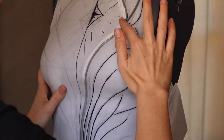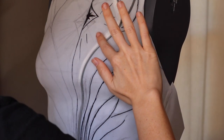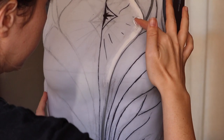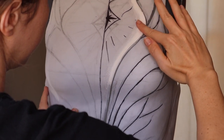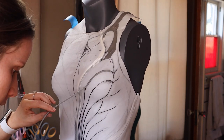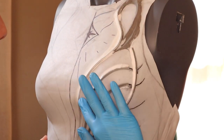Caulk is flexible. It doesn't crack and works really well for seams. This is the first time I'm really sculpting with it, but it seems to be working great — it's just going really slow. I have to wait for one layer to completely dry before adding another. But using water on my finger helps smooth it out.